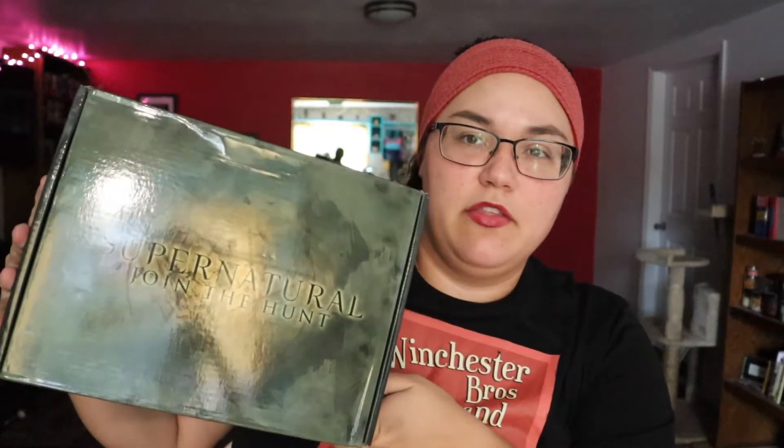All right, so let's go ahead and open this baby up. So this is what the box looks like this month. It's kind of like a grayish green color. I always love their boxes — I tend to keep them because they're nice. I don't know what's in here. I knew there was going to be a shirt because all their boxes come with some kind of shirt, but I don't know anything else.